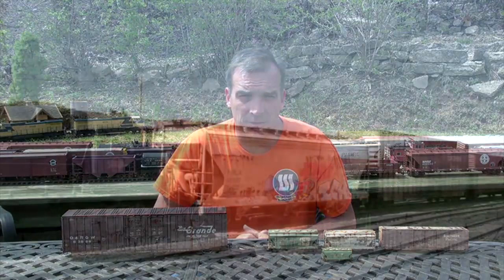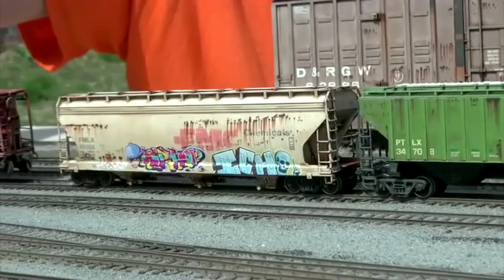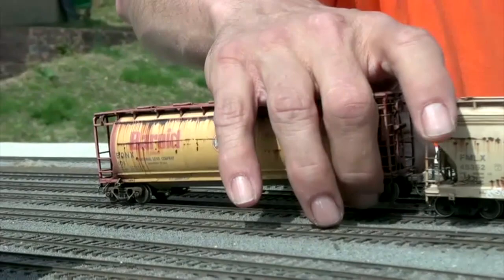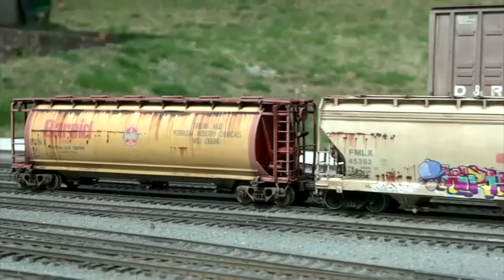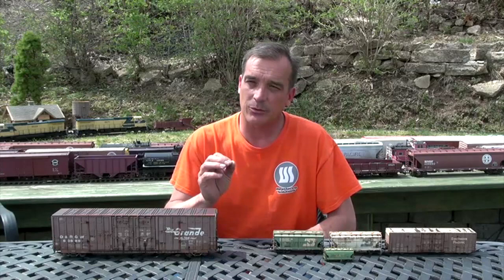We also have graffiti decals, and the reason they set us apart from other graffiti manufacturers is that we actually print down a white background first, then we're able to do color on top of that — with transitions and fades — stuff that nobody else can do. Our decals are literally taken from prototype photographs from real rail cars. So anything from Weathering Solutions will have that prototypical look. I like using them because it takes the guesswork out of it — you're able to get that rust streak exactly vertical.